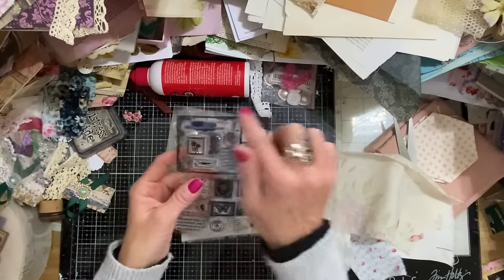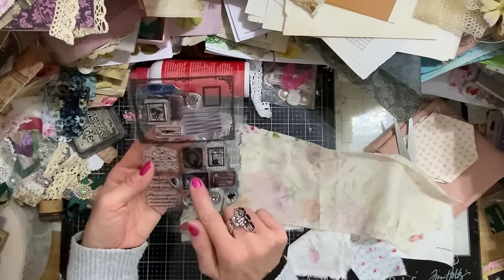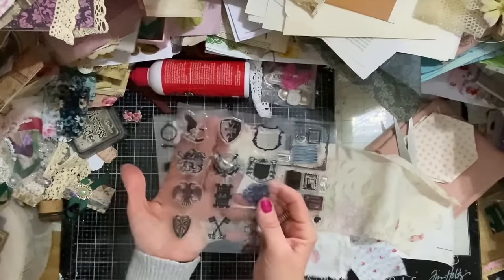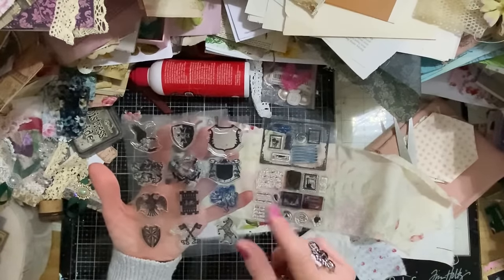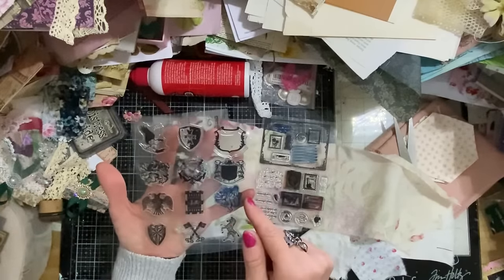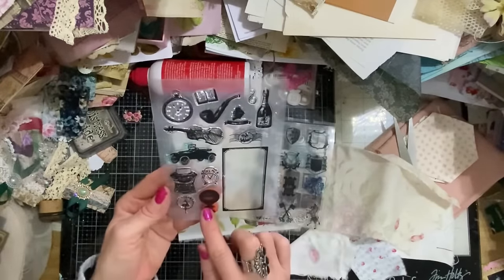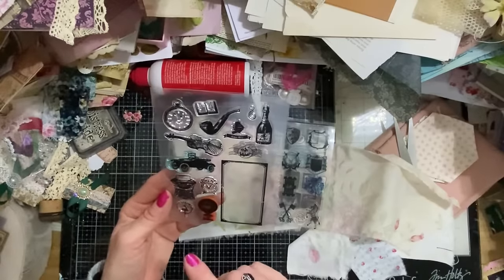I've brought this stamp set with the large postcard and lots of little smaller items. For this project I'm going to be using the smaller items — probably just these two, they're my favourites. Maybe this one too. I may end up using quite a few. I've also got these little elements — the crests and things — which I've used before in my Build Your Own Folio series. I'm thinking the lion. And then these tiny stamps: probably the hot air balloon, the pocket watch, maybe the car.